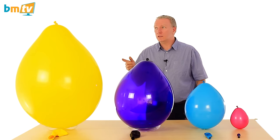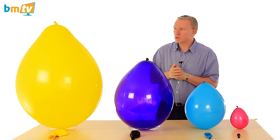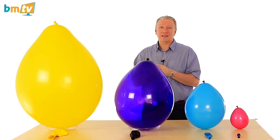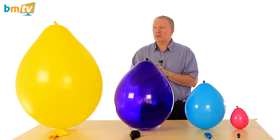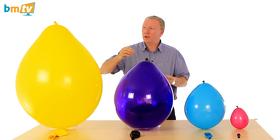And then we get up to the big boys. This is the largest balloon-shaped balloon that Qualitex do — it's the 24 inch. I've inflated that to about 23 inches, mainly because I get a bit scared.